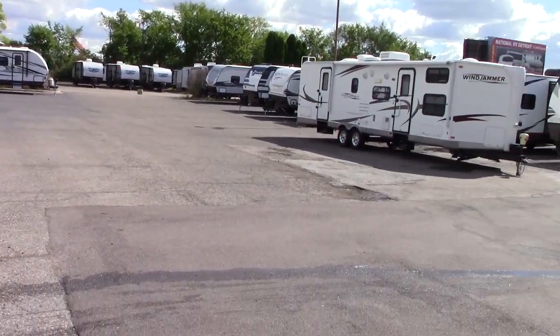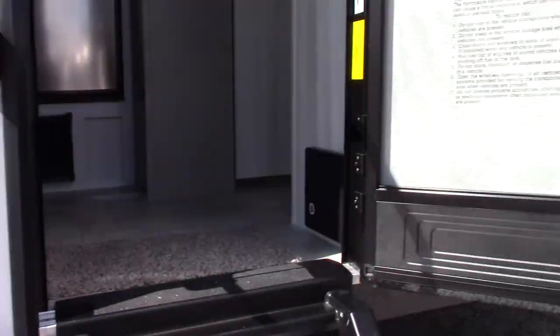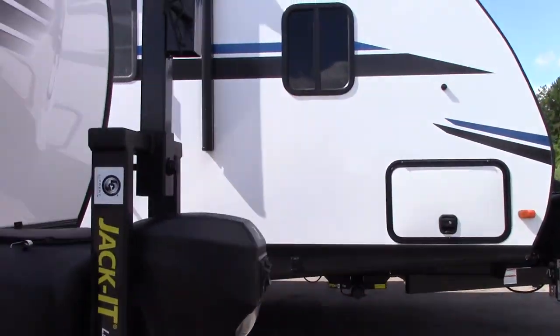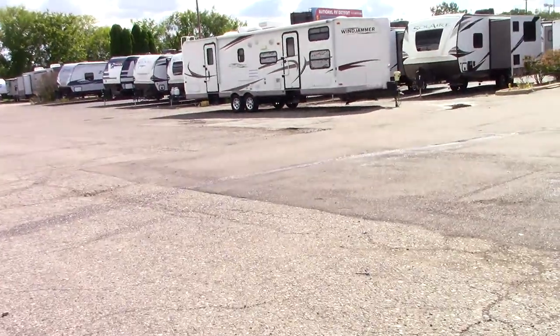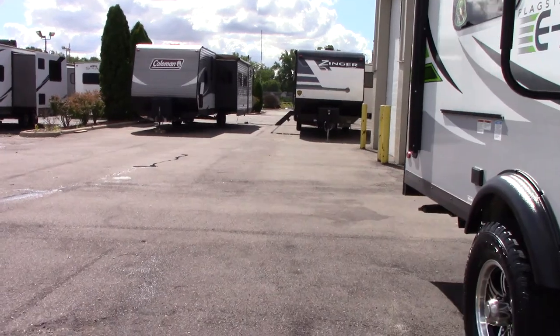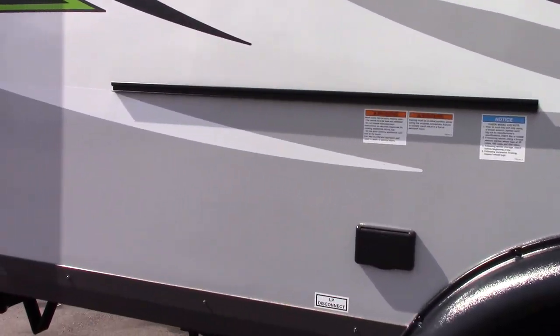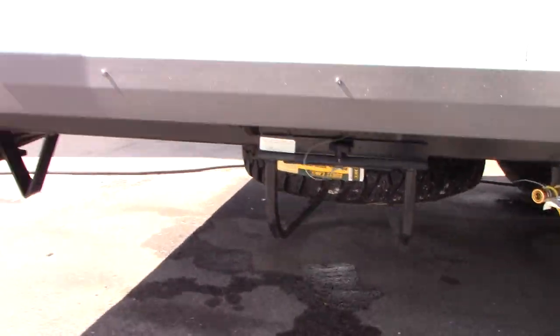You can squat the suspension down when using the back ramp, then manually come up here and raise the front end using your power tongue jack to get the perfect angle so you can drive right in. Also, down here you have a spare tire underneath.